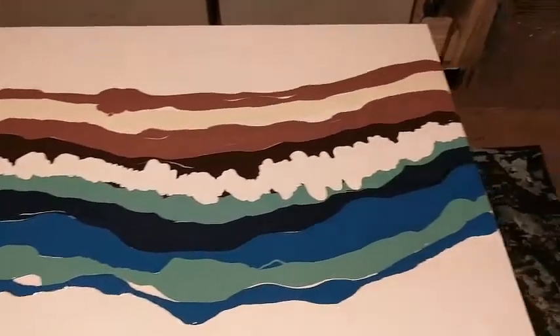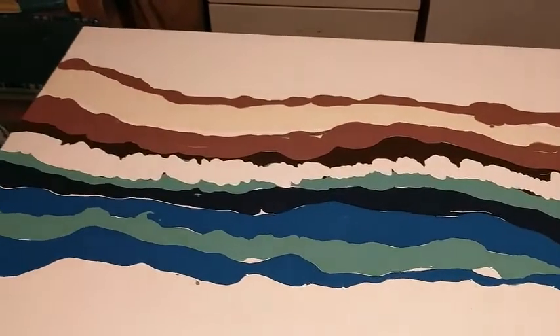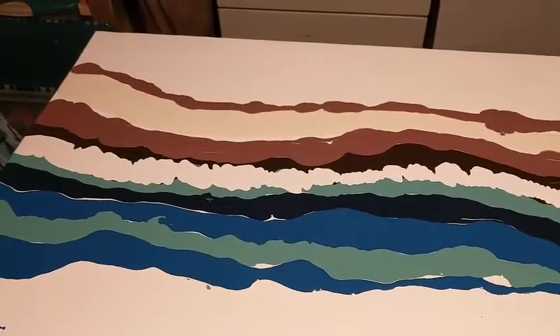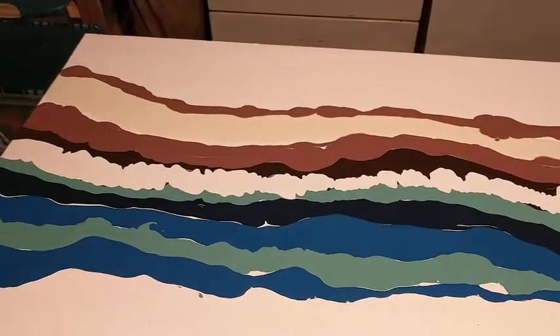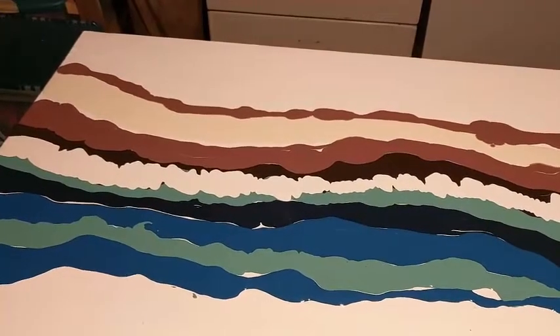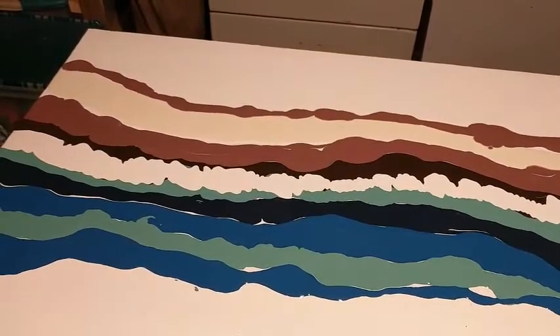What I'm going to do next — that white in the middle — is the white latex mixed with Floetrol, which when I swipe it should give me cells. Stay tuned and I'll come back and show you what happens.